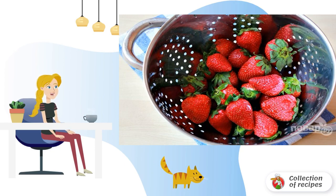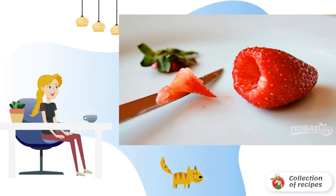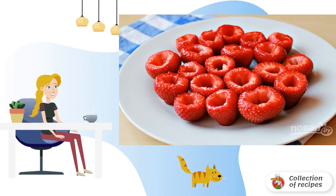Step 1: Wash the strawberries and dry them properly. Step 2: Carefully remove the tails by cutting out a little core with a sharp knife. Step 3: These are the strawberries turned out.